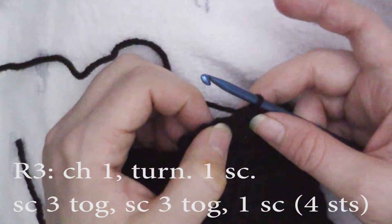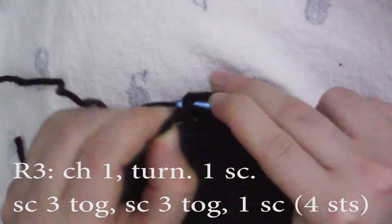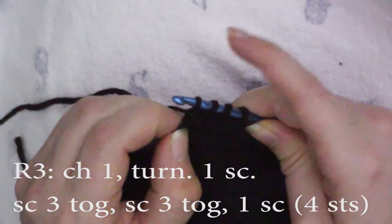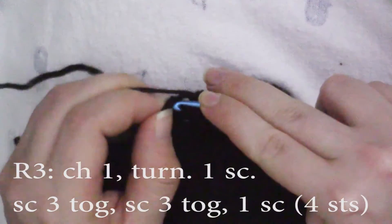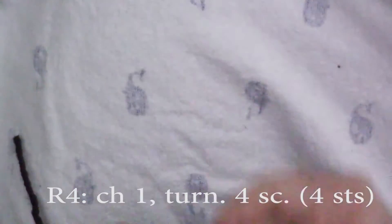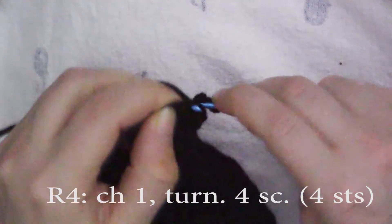Do the same with the next three stitches: insert your hook, pull up a loop; insert your hook, pull up a loop; insert your hook, pull up a loop. Yarn over and pull through all four loops on your hook. And in the very last stitch, do one single crochet. Now chain one and turn, and you're going to do four single crochets, one in each stitch.